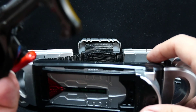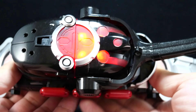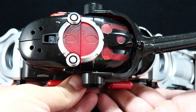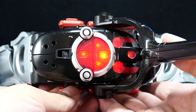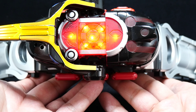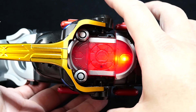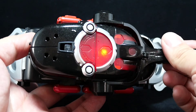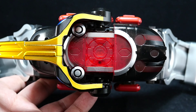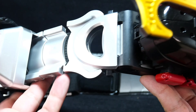Let's do the transformation — the henshin. All right, here we go. So the side in... and here we go. And after that I think it's the attack. So it has the same function as the other belt — the whole one, two, three rider kick. It also has clock up like the DX one.